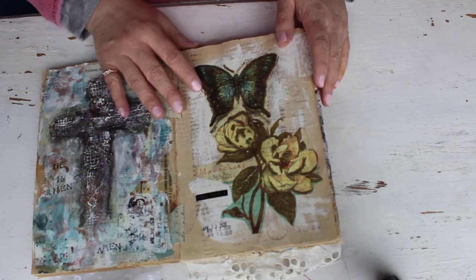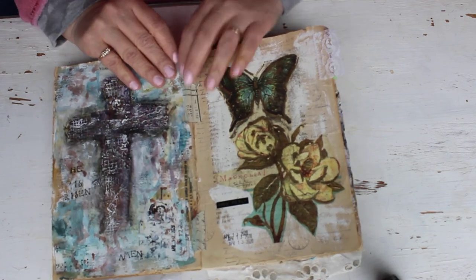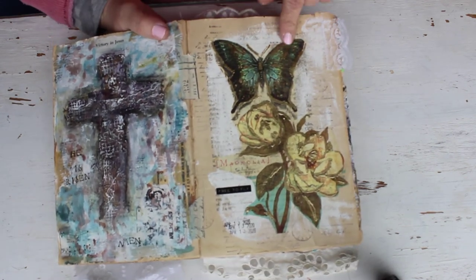Day seven - I did another paper napkin, a tissue napkin.